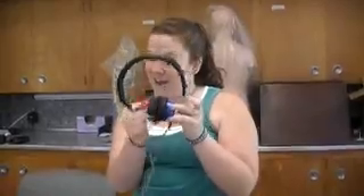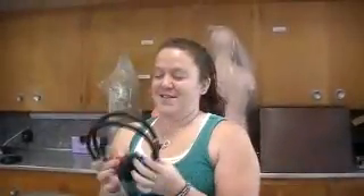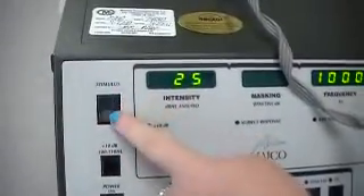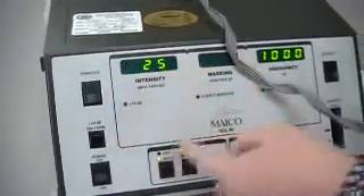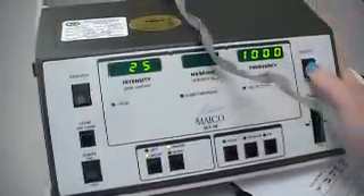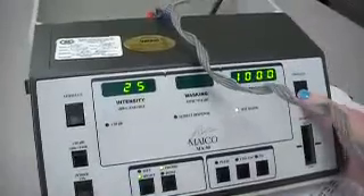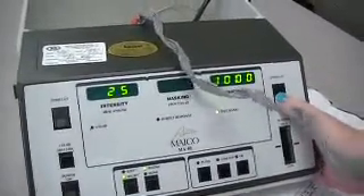Then you want to check it yourself. Red is right, so you loosen the headband, put it on, tighten it, and make sure it's good. Then you want to present yourself with a tone so that you hear it. Here's how you present the tone. It does not matter which button you press — you'll hear it either way. Hold it down for at least three to five seconds.